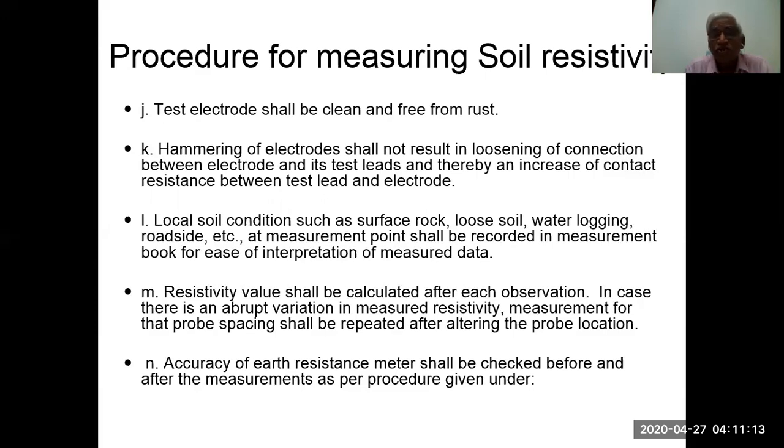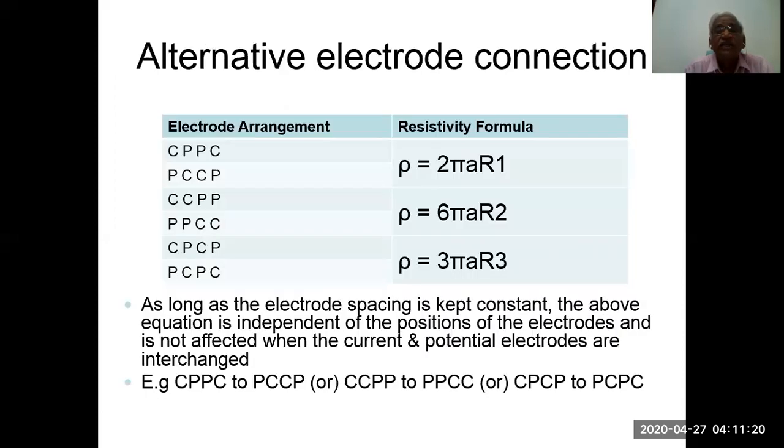Accuracy of the earth resistance meter shall be checked before and after measurement. For alternate electrode connections: CPPC gives rho = 2 pi A R1; PCCP gives rho = 6 pi A R2; and PCPC gives rho = 3 pi A R3. As long as electrode spacing is kept constant, the rho equations are independent of electrode positions and are not affected when current and potential electrodes are interchanged. Any one of these configurations may be followed, with the resistivity formula changing accordingly.